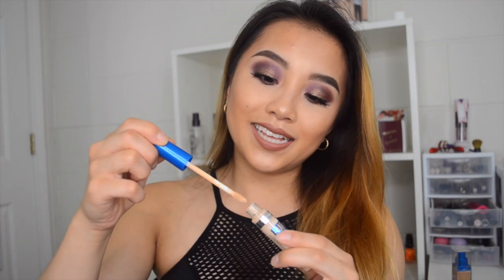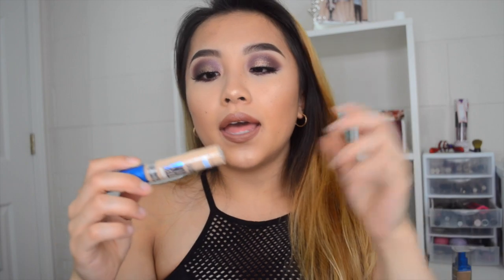Alright, so that's my thoughts on the foundation. Now I'm going to talk about the concealer — the Better Skin Concealer. This concealer has a doe-foot applicator. I got the color Light. It's a little bit too light for me — I have it under my eyes right now. It's oil-free and it's a concealer and corrector in one. The consistency really reminds me of the Fit Me Concealer.